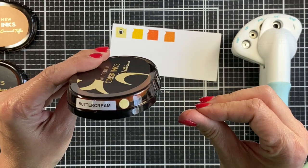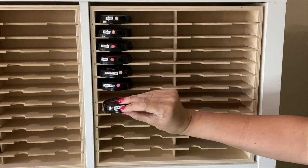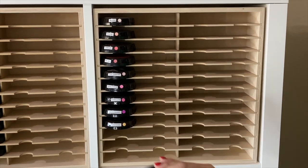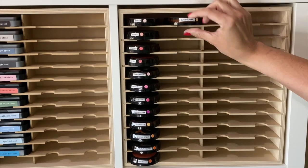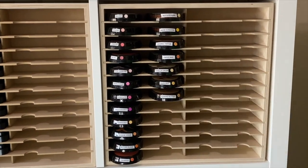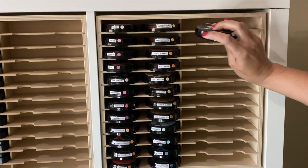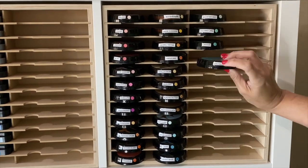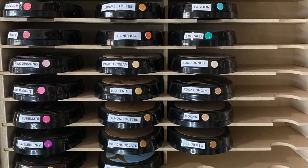I'm going to freeze frame this so you get a good look, but this will save you so much time identifying what color you have. Next I just wanted to do a fun sped-up version of getting all the colors swatched and labeled into the holder. I don't know if this is nerdy, but I love doing this — I love organizing in rainbow order and I love adding things and just having them organized. It makes me happy.